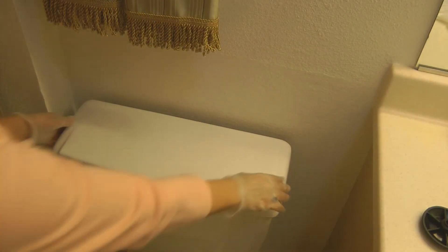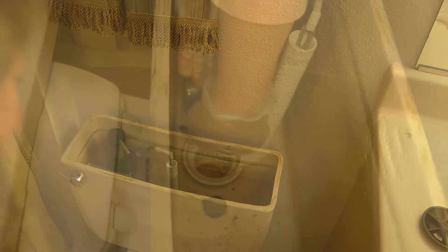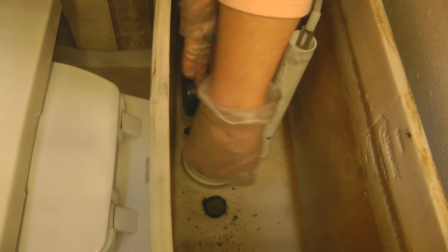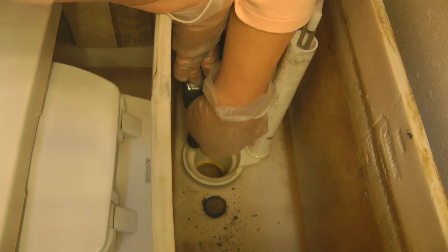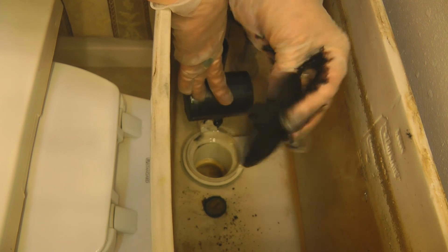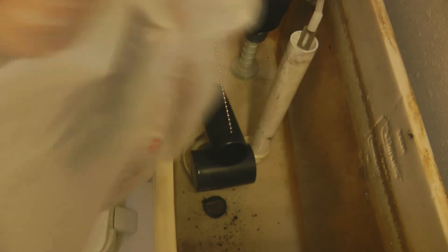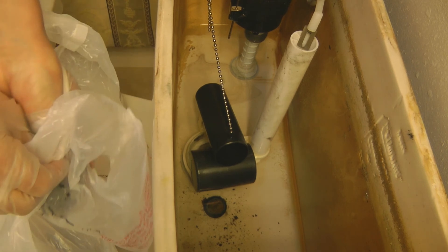First, reach down behind your toilet and turn off the water. Then remove the cover on the back of your toilet, reach down to the bottom where the flapper is, and pull the flapper off.